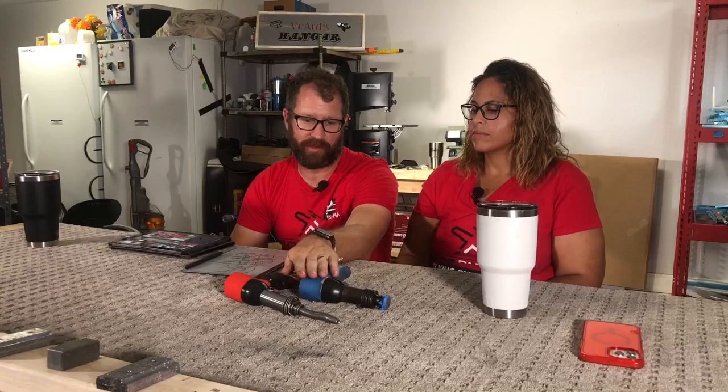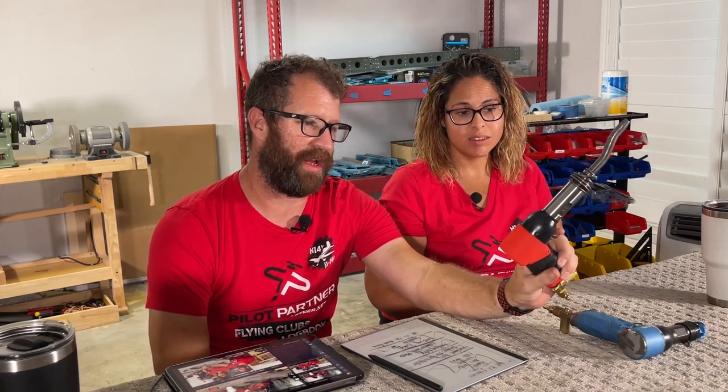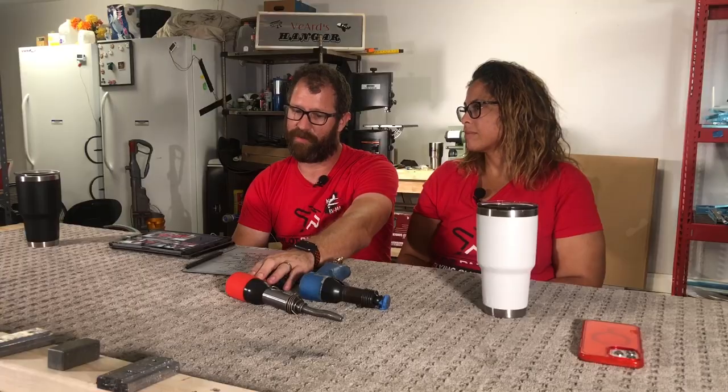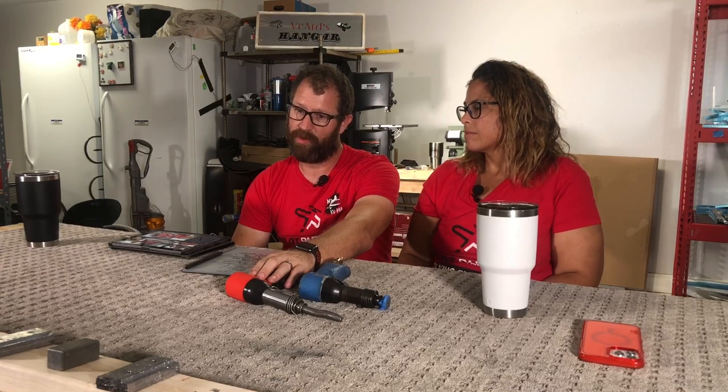We're still going to use the 2x a lot — we've been using it a lot on the tail kit, all the skins, it's our go-to gun. But I'm super happy to have the 3x. Those long rivets — I dreaded those — and it was like boom, done, boom, done, boom, done. They're perfect every one of them. So don't get the 3x gun thinking you're going to use it for everything. Good builds have good tools, and you've got to get both. That's the moral of the story.